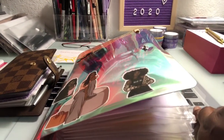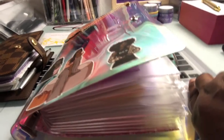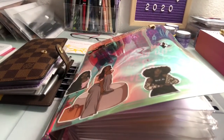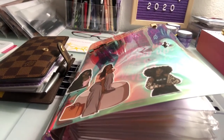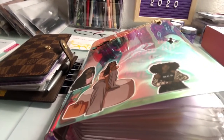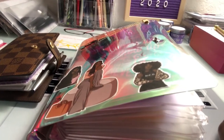Hey y'all, what's going on, YouTube family! This video is about cash envelope stuffing for beginners, because I am a beginner at cash envelope stuffing, so I thought I'd share my system.